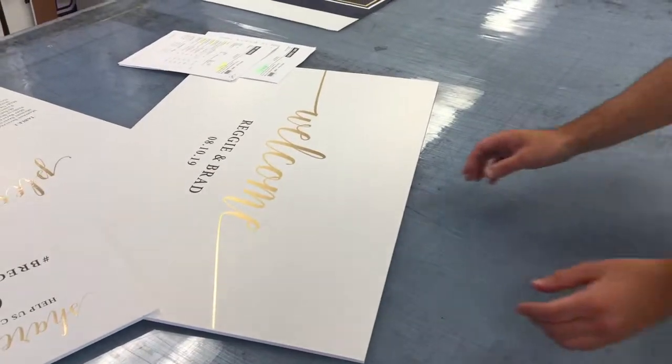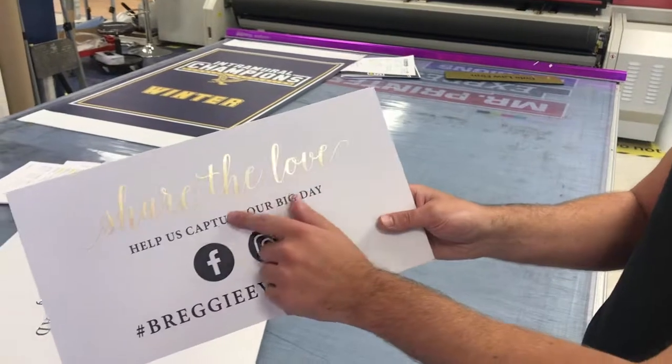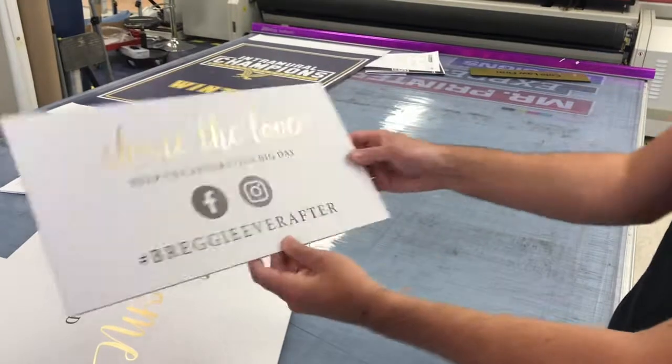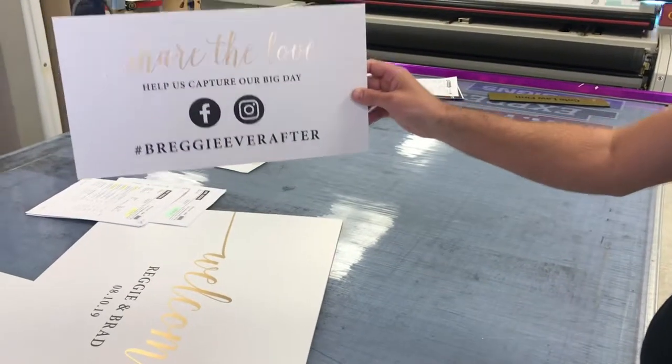Can you pick one up and show us how it's made? Sure. We nicely cut out a gold vinyl, we mask it, then we apply it to the foam core, so it just gives you a nice seating chart like that. You can prop it on an easel. Can we do that to a seating chart? Yeah, absolutely.